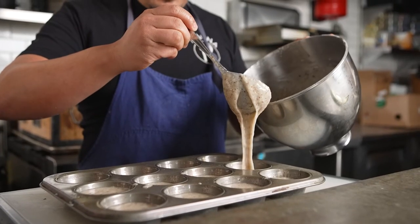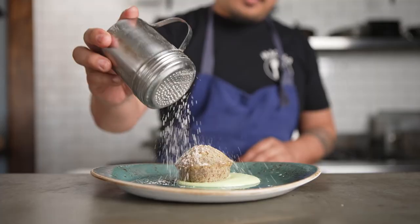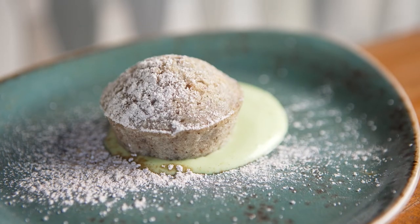Traditionally, financiers use brown butter. I've seen other recipes use olive oil, but those have very distinct flavors and really don't allow us to infuse as much of the pandan flavor that we want.